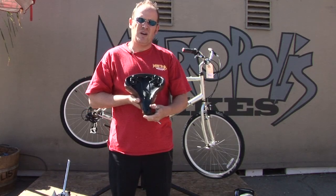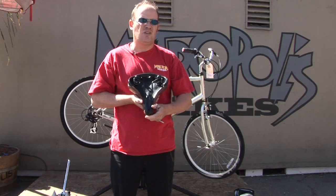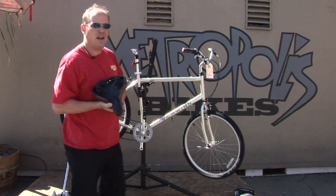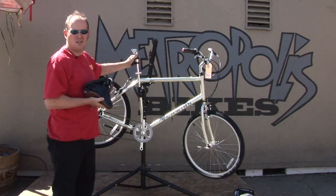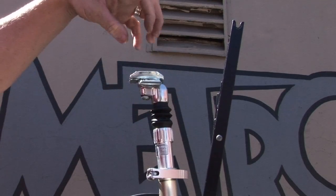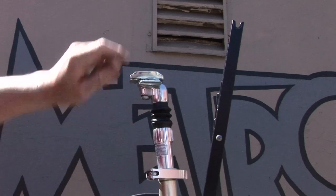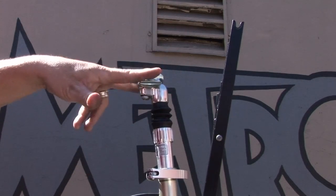All bicycle seats have seat rails. They've been universal for about 100 years, so any bicycle seat goes on any bicycle. The problem that you're going to have is the seat pillar — some seat pillars are older than others, so you have to find something that's compatible. Once you find your compatible seat pillar, any seat will fit.